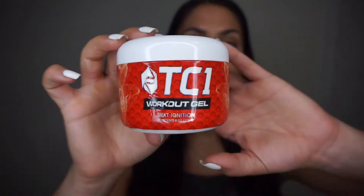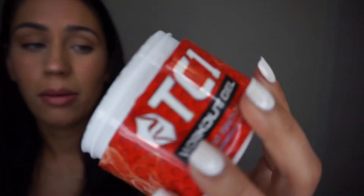Let's get right into this review. Let's talk about the sweat ignition gel. I've been using this brand for two years now. I've had this bottle for a long time and I'm like maybe halfway through it — basically it lasts a long time.